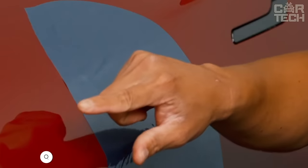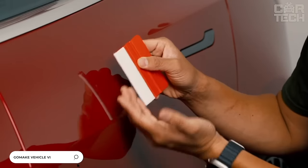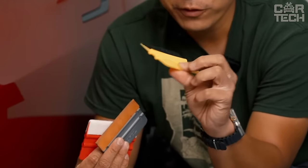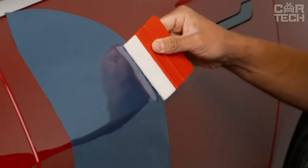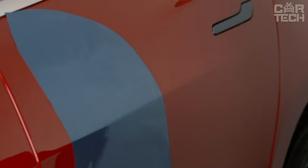Self-adhesive films are widely used today for decoration of cars, residential, office, and other premises. This offered kit will greatly facilitate the work of gluing tinted and other types of film. It includes a plastic spatula for smoothing the film, two types of cutting knives, and additional blades.